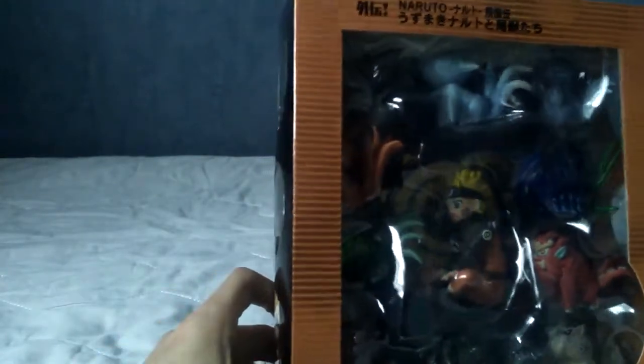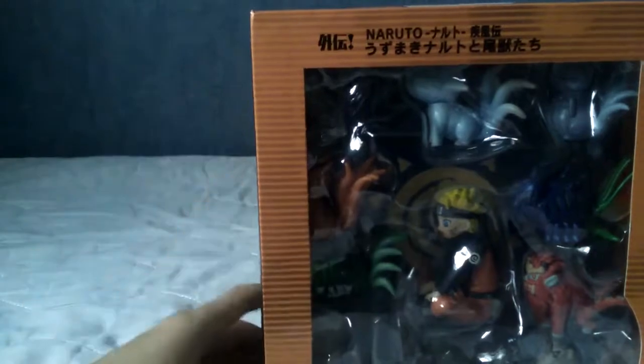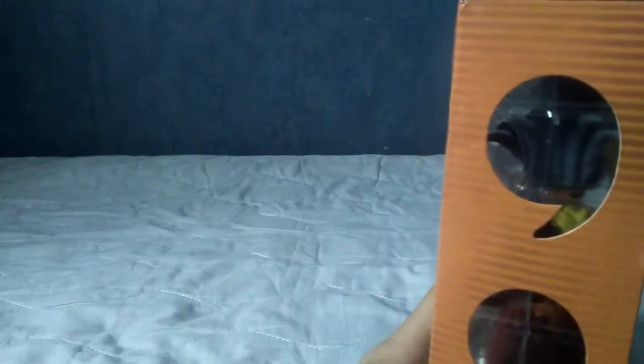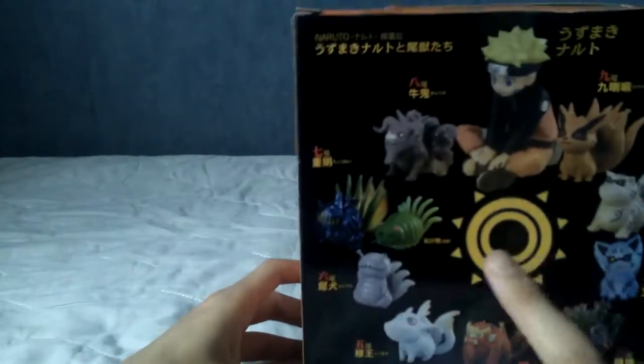I paid £18 as opposed to £90 just to see how it is, because I quite like this set but wasn't really willing to splash out almost £100 for some small figures of the Tailed Beasts. A very brief glance at these — honestly they look pretty good quality already. The sides have little clear panels where we can see some of the Tailed Beasts, and on the back we have all of the Tailed Beasts and Naruto.